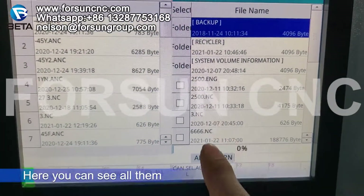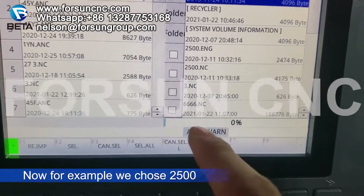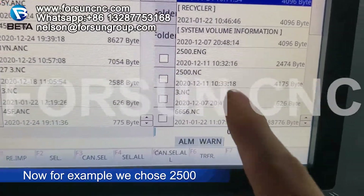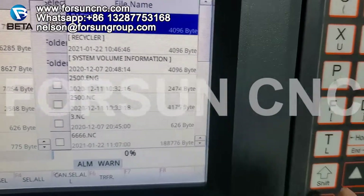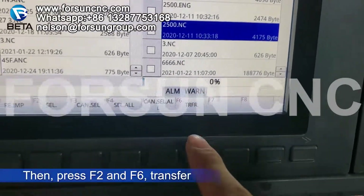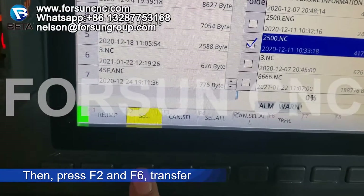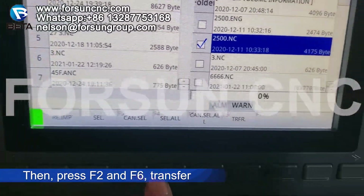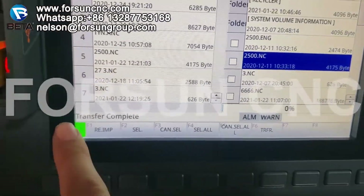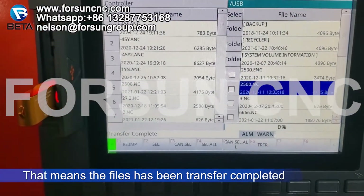Now here you can see all of the files. For example if we choose the second one — 2500 — we move here using the arrows to select it. We select F2, then we choose F6 transfer. Now it's finished — transfer complete. That means the file has been transferred successfully.